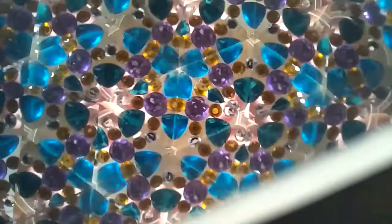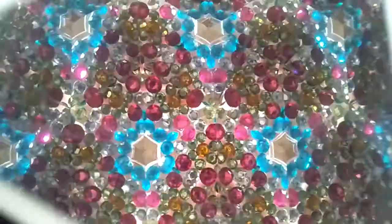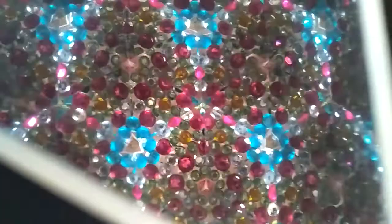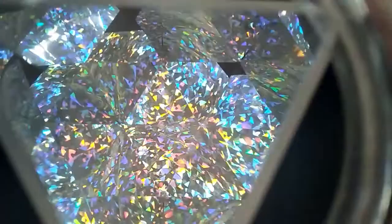With my kaleidoscope I've actually left the end open, which means I can change the object at the end and change the pattern that I see each time. Things I can use to change the pattern include beads and jewels arranged into cute patterns, and reflective or iridescent surfaces.